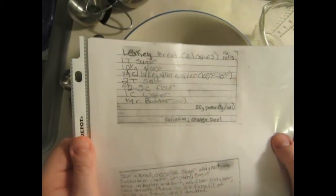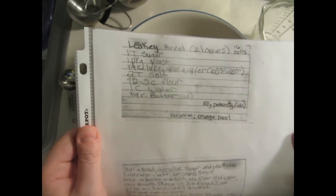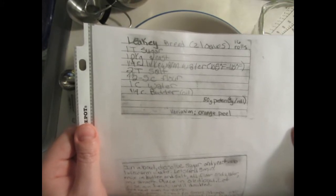Hello friends. Today's recipe is a very simple bread recipe. I found this recipe in a cookbook many years ago and it's attributed to the anthropologist Louis Leakey.